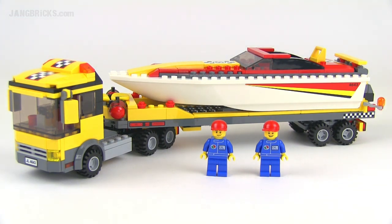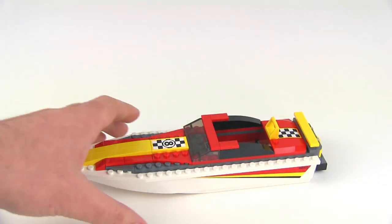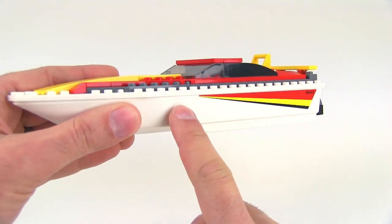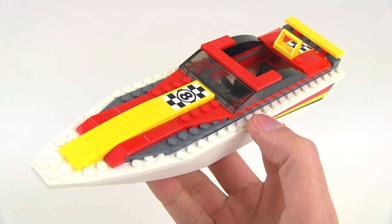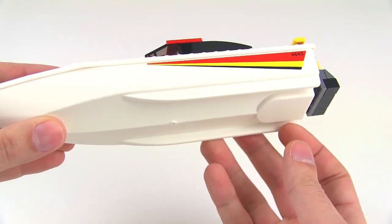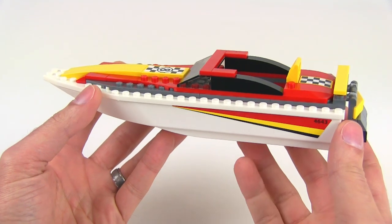This one came with 254 pieces. Starting with just the boat — the power boat itself, it has a unitary hull, so this is all one piece at the bottom, and the white top section with the studs is actually a separate insert. Because it's all sealed up, this can actually float, so kids can use this in the bathtub. That's really good for playability.